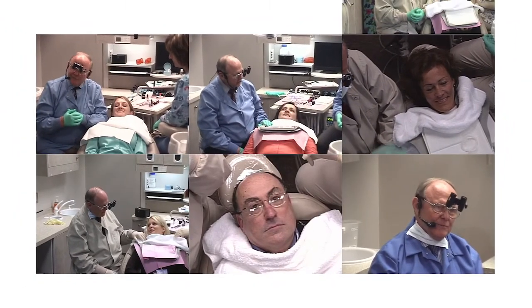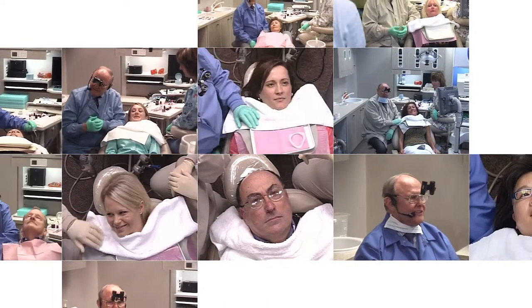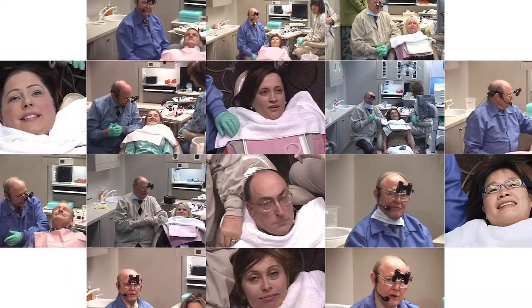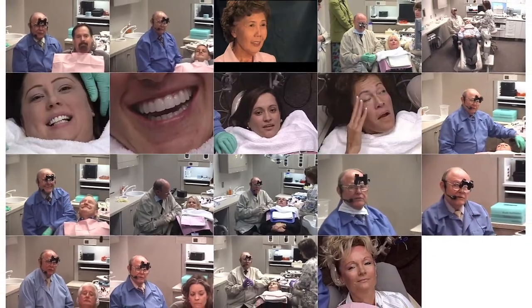She lectures in Buffalo, New York, Atlanta, Oklahoma, Vancouver, Canada, Boston, Kansas City, San Francisco, Montreal, Munich, Germany, London, Santa Maria, California. Now we're going to place lumineers on our patient today.